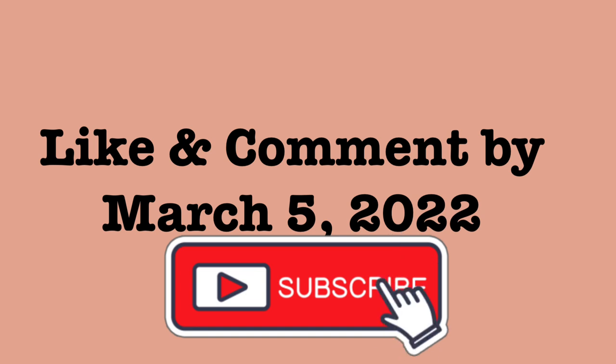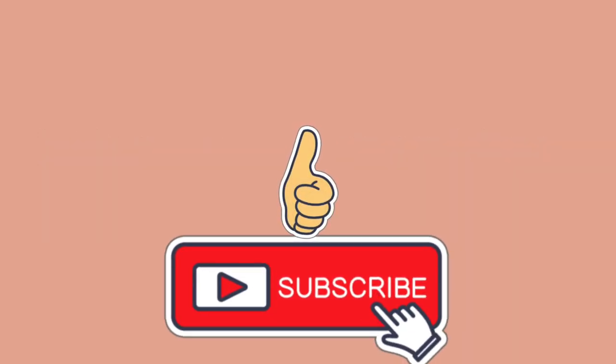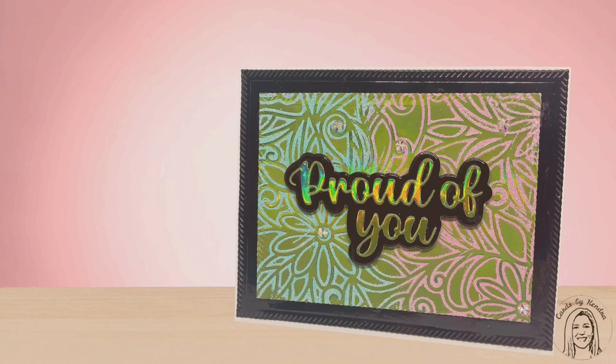I hope you'll take the time to watch all the videos because we love your comments and thumbs up. If you're not already a subscriber, I hope you'll consider subscribing and click on the little bell so that you won't miss any of my uploads. Please check out the description box below for all of the details on how to enter.